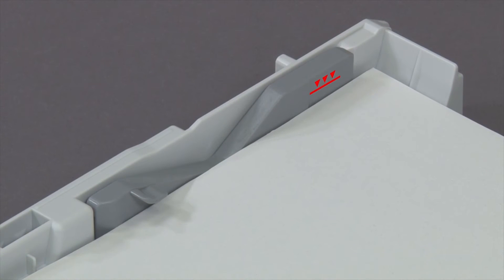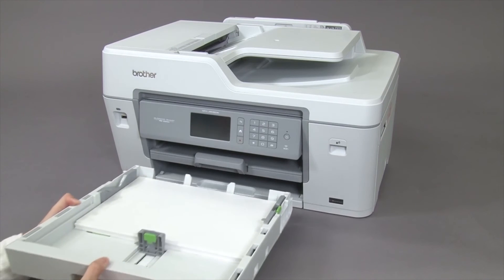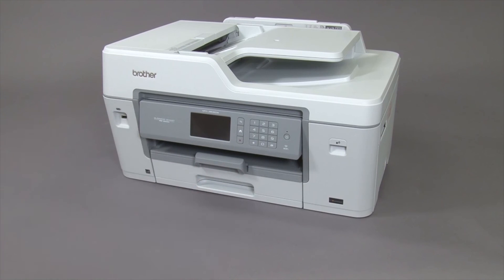Check that the paper is flat in the tray and below the maximum paper mark. Push the paper tray completely into the machine. Pull out the paper support until it locks into place.